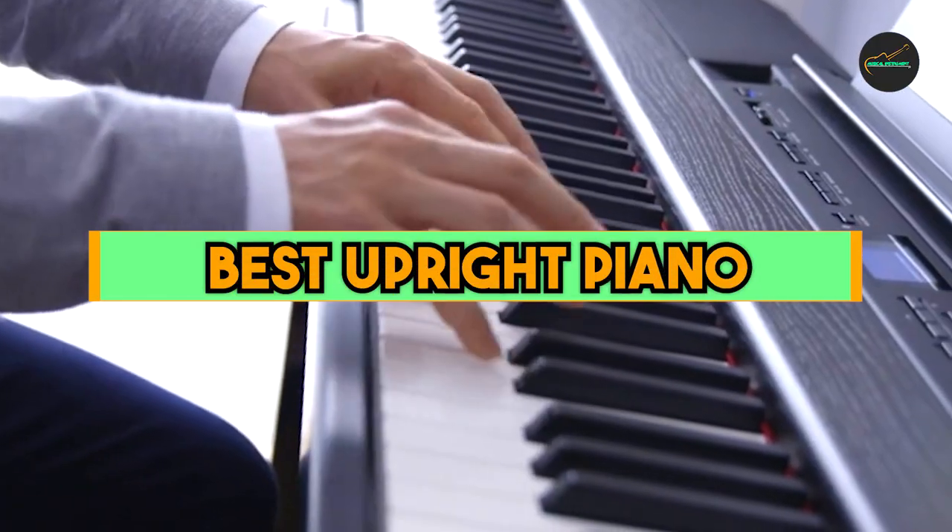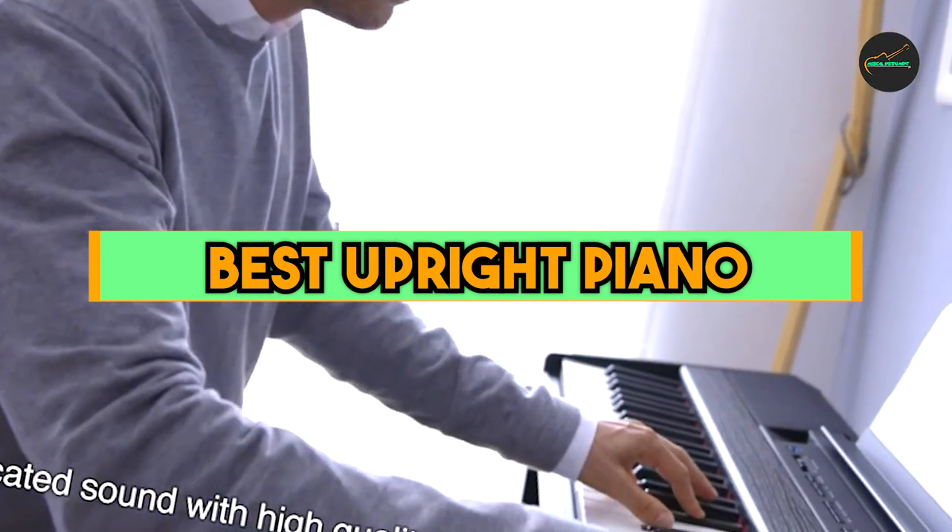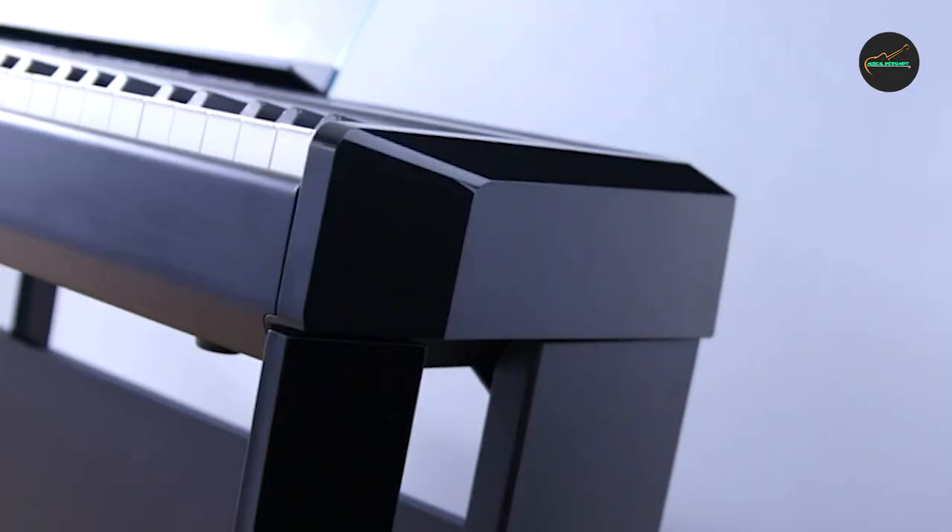If you want to get a good quality best upright piano according to your needs, then watch the video till the end and then decide to buy. So let's get started.